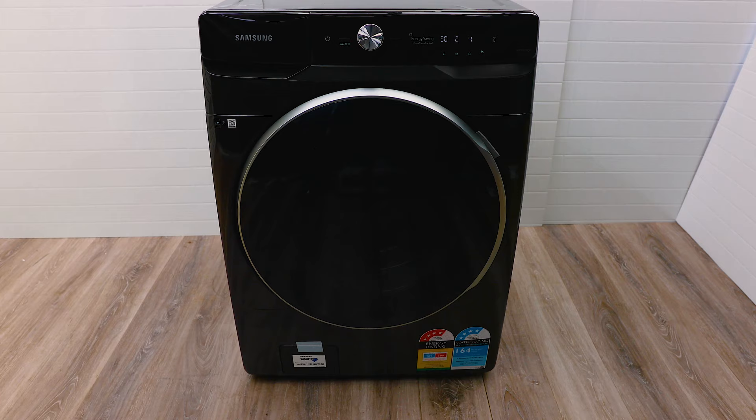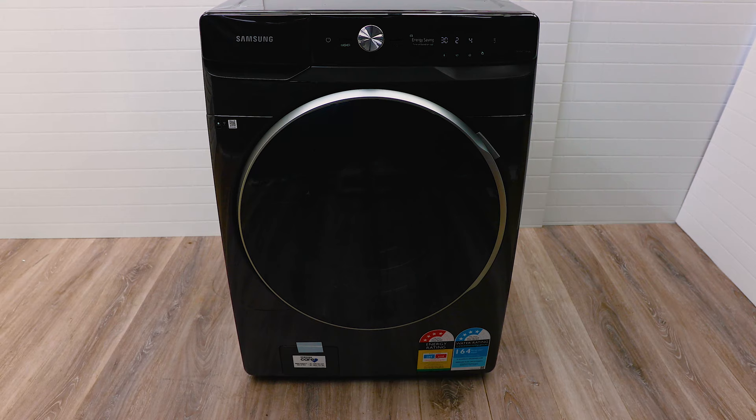Hey, what's up! We're having a look at the latest Samsung washing machine — big wash capacity, 16 kilos, just enough for you to load everything you'd want in one wash. With this washer, you can buy it with a dryer to stack on top or to put on the side — I'll be getting into that in another video when I get the dryer.